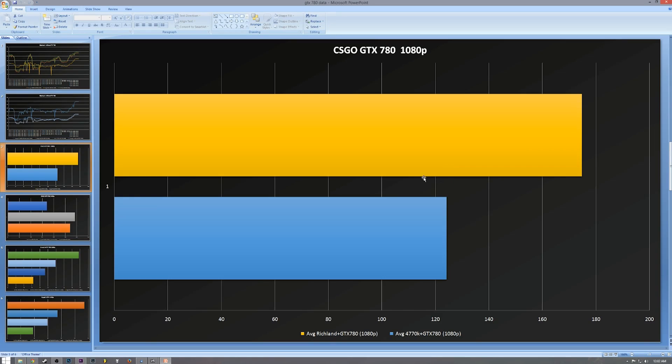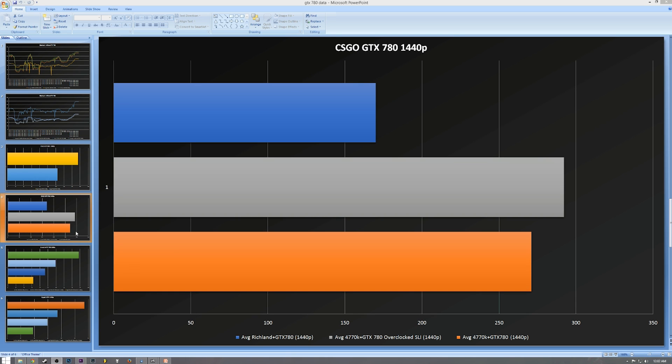Let's look at Counter-Strike GO. We tested it at 1080p, maxed everything out — this is indicative of any Source Engine game like Black Mesa or Half-Life 2. We just tested the Richland and the 4770K. At 1080p, the Richland pretty handily beat the 4770K with the 780 — it's kind of ridiculous. Games like this don't really require that much GPU power. At 1440p, the Richland falls behind — it just does not have the CPU power to compete. The SLI scaling on this one is not much, just a few FPS faster than a single 780.